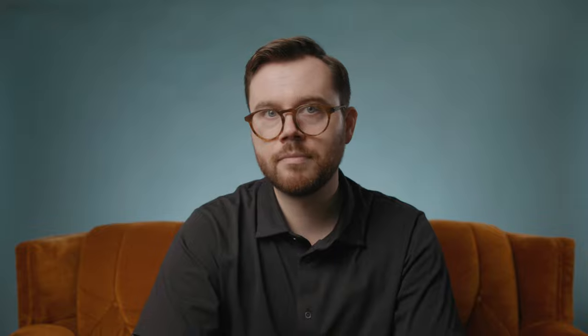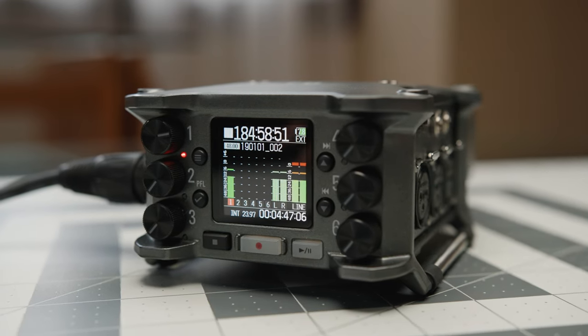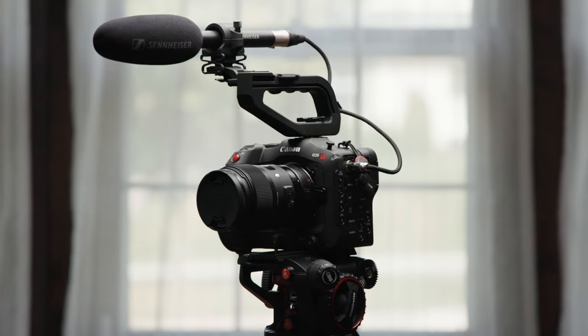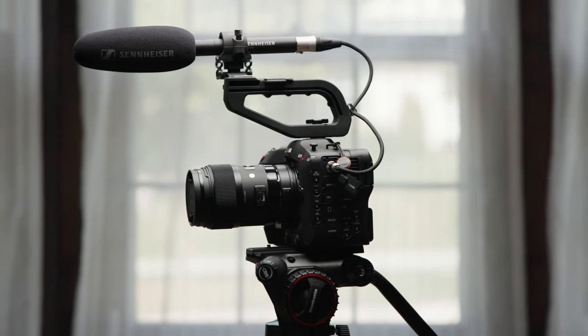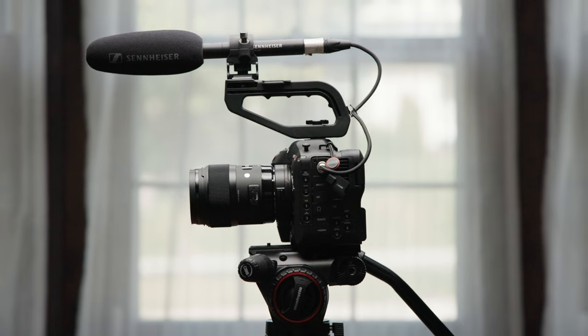Where this camera shines is as a cinema camera. In fact, this could easily be considered a better A camera than the C70 because of the higher max resolution and full-frame coverage. You could set up the R5C as the main wide camera in an interview at 8K and roll the C70 for coverage. Just be sure to have a good power solution — and you should be recording sound separately anyway, so the C70's built-in mini XLR ports aren't that much of a killer feature when being nimble isn't as much of a priority.